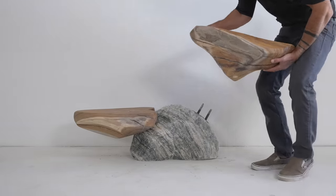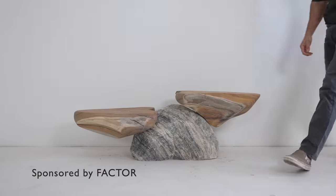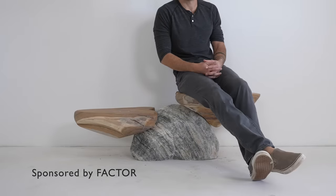Today we're combining a rock and a log to make a bench or maybe a media console. Haven't really decided yet.